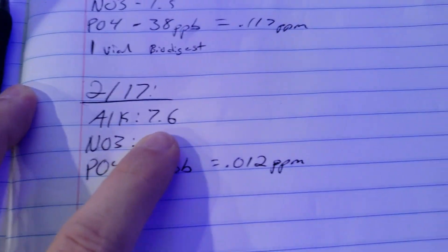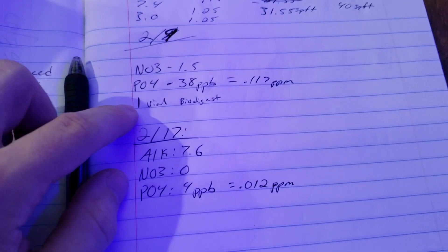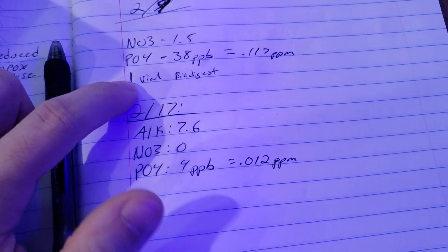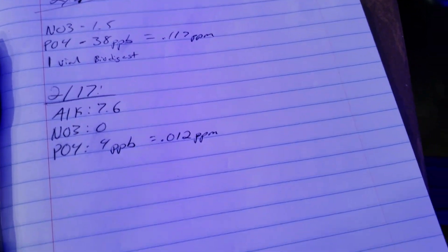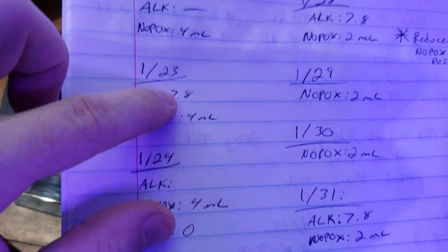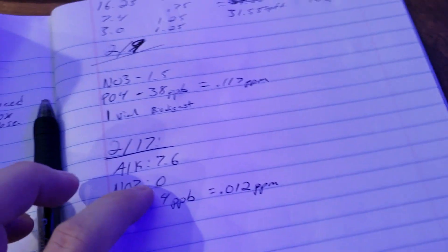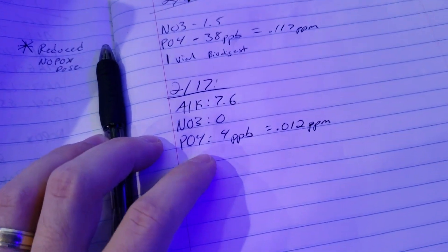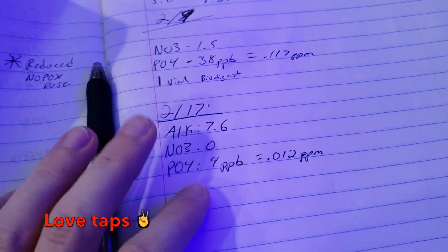I tested alkalinity as well — it's 7.6, so 0.012 parts per million phosphate. The last time I tested alkalinity was on the second and it was 7.9, holding really steady at 7.9 — you can see 7.8 multiple times. So it dropped a little bit. One thing to note: my skimmer was going pretty crazy for a while, so my salinity is actually down, which doesn't surprise me. This water change in general is going to be good for the tank. Lesson: if your skimmer is going crazy, make sure you test your salinity.